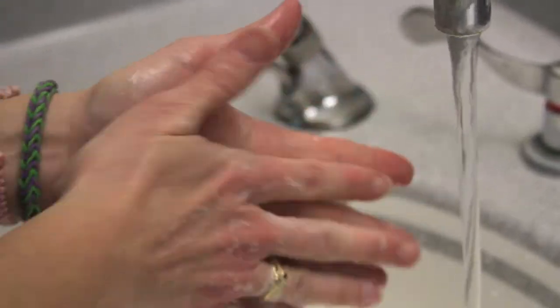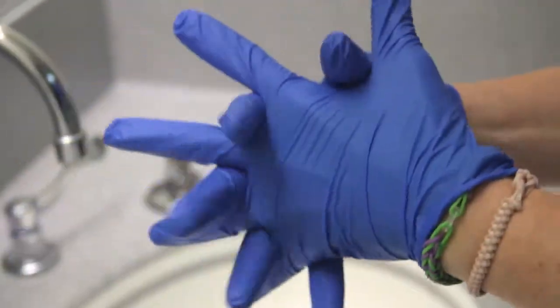Welcome to Reconstitution Review, where we'll go over how to reconstitute with various infusion devices. With all factor reconstitution, it's important to let the factor get to room temperature. While you're waiting, wash your hands. When they're dry, put on your gloves to get started.